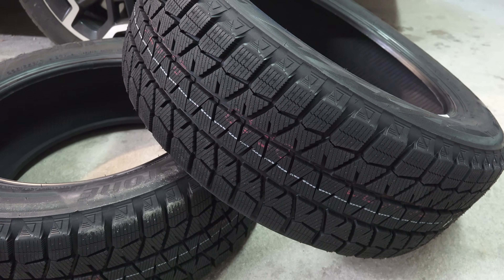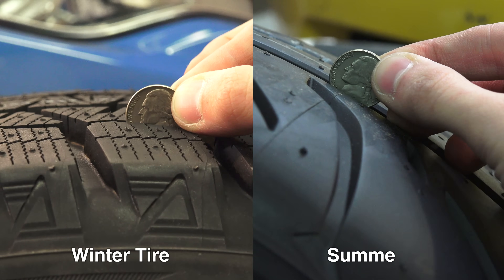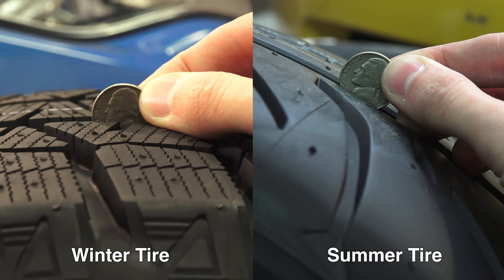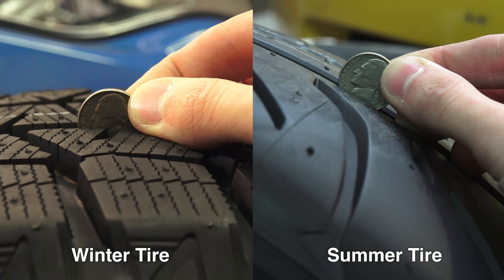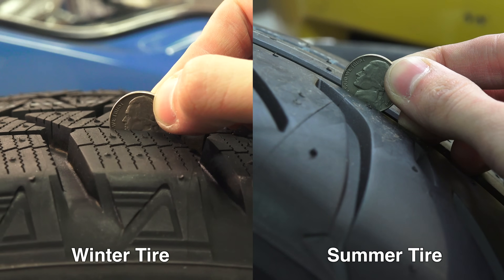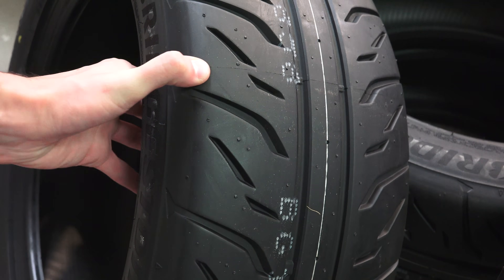The winter tire, on the other hand, has significantly different design characteristics. Immediately, you'll notice a deeper tread. Deep tread allows for collecting snow, as snow-on-snow traction is actually pretty good. The trade-off, however, since the tread blocks stick out further, is that they'll be less stiff. The stiff tread blocks of summer tires is what gives them a more responsive, precise feel.